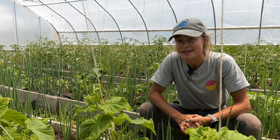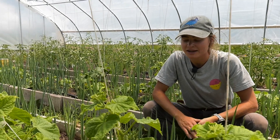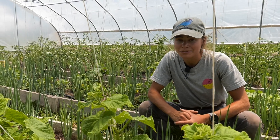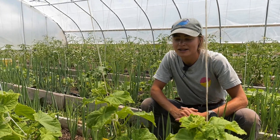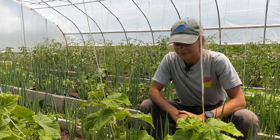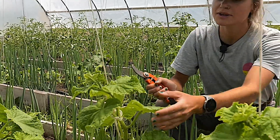The reason we prune our cucumber plants is the same reason as our tomato plants — it can increase airflow, focus the plant's energy on producing fruits and not foliage, and mitigate against disease or pest pressure.